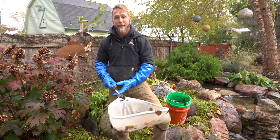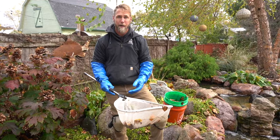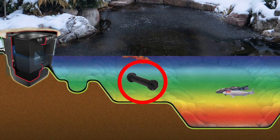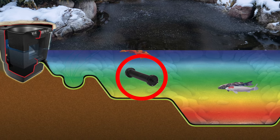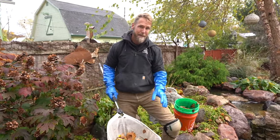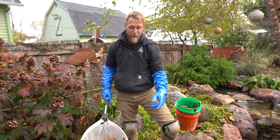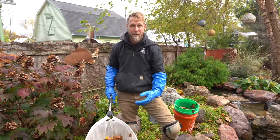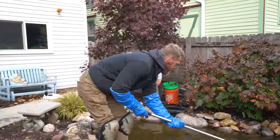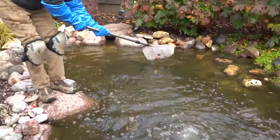You never want to drop them in the very bottom of the pond because you're going to be taking that warm water and bringing it up to the surface, essentially hyper cooling the water throughout the course of the winter. You really only want to put those in shallow water — anywhere from 10 to 16 inches — and leave the deep bottom section alone. I'm going to move those aerators up to a different location in the pond once I'm done netting all this debris out.